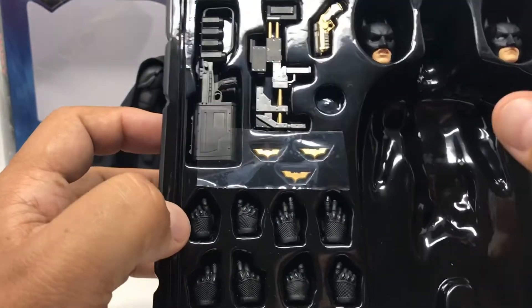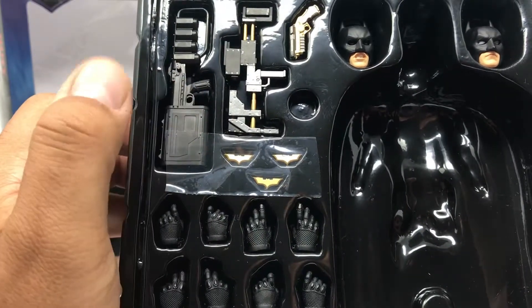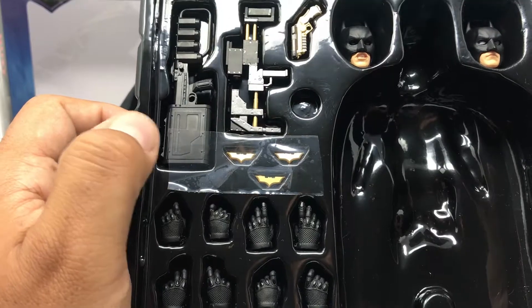As far as the guns and weapons, there are pretty much three sets of guns. These guns don't have any moving parts — they're pretty much standard. And of course you've got the three blades there.